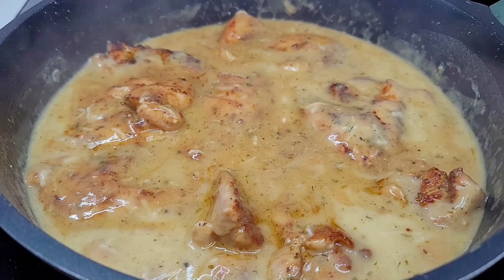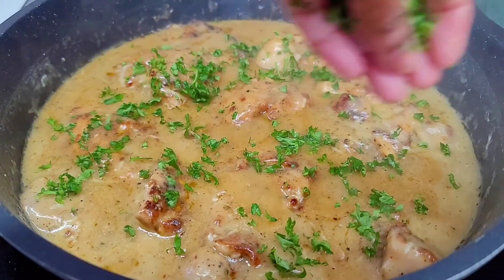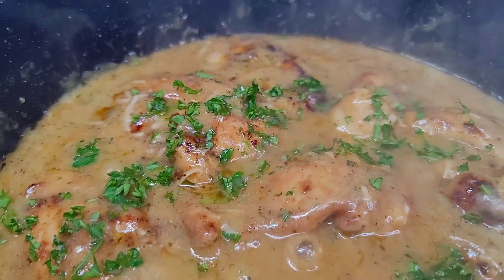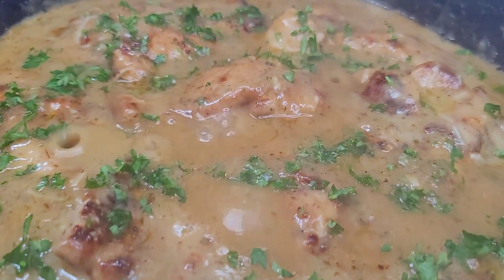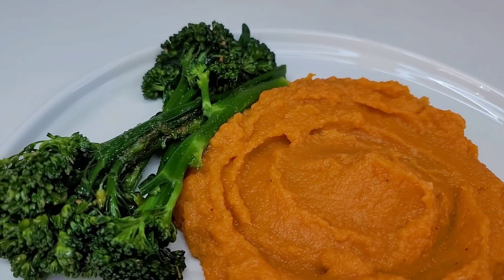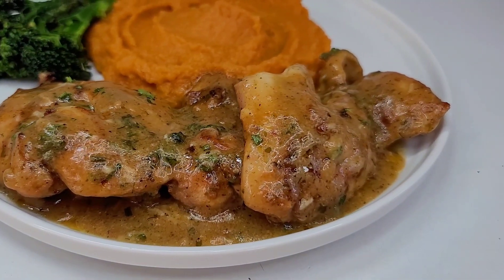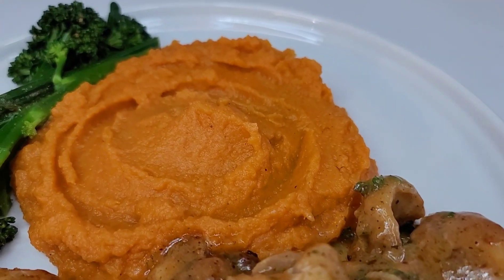After five minutes, garnish with your fresh parsley and that's it — our garlic butter chicken is done! It's so simple, easy, and delicious. I'll plate it up and show you the finished product. Today I paired it with some sweet mashed potatoes and some baby broccolini, and it was amazing. The sweetness from the potatoes with the savoriness from the chicken paired really well, and we all enjoyed it.